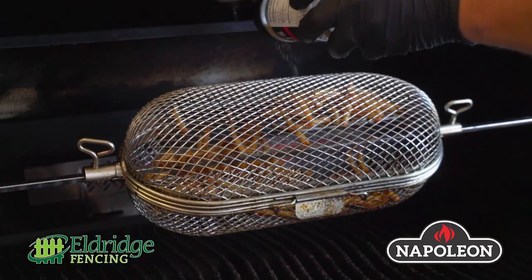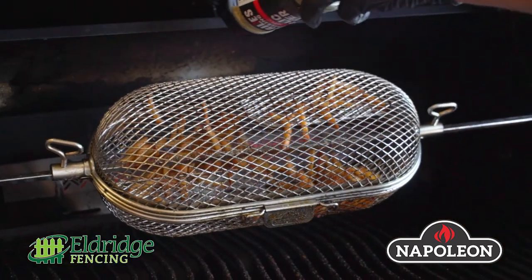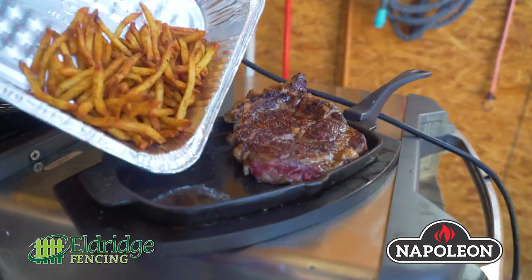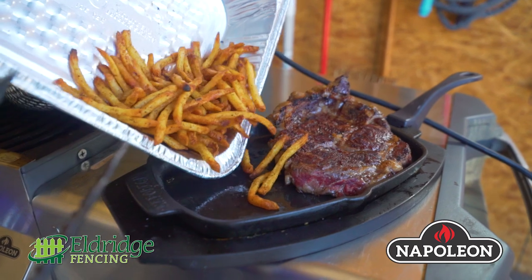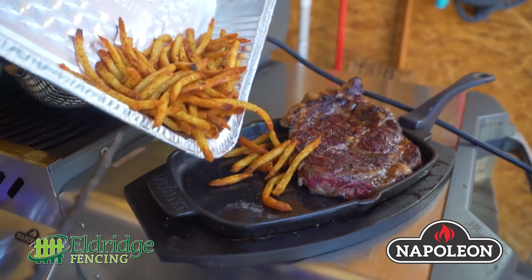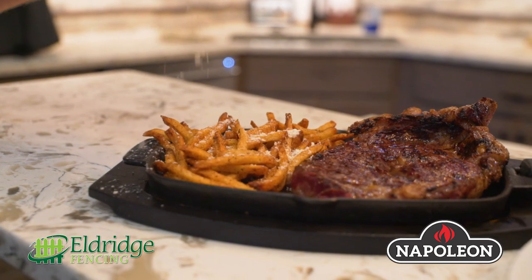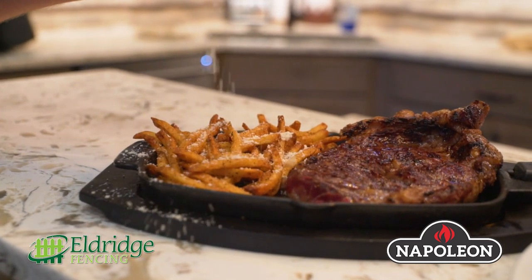In that same rotisserie basket from before I also made french fries. You can do french fries, you can do corn on the cob, you can do shrimp — unbelievable, but it makes a great french fry. It takes about 20 minutes and they're a frozen french fry. Put a little bit of our butter garlic seasoning on, and when you're done you just can't beat a little parmesan cheese on french fries.